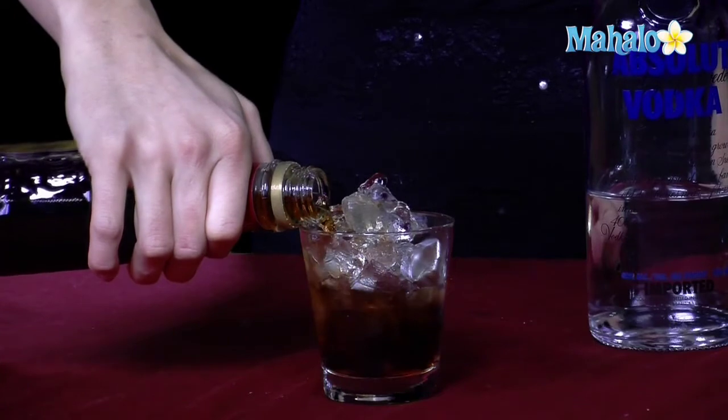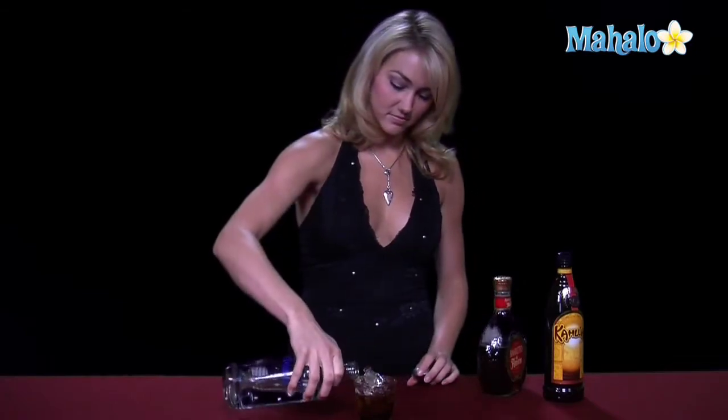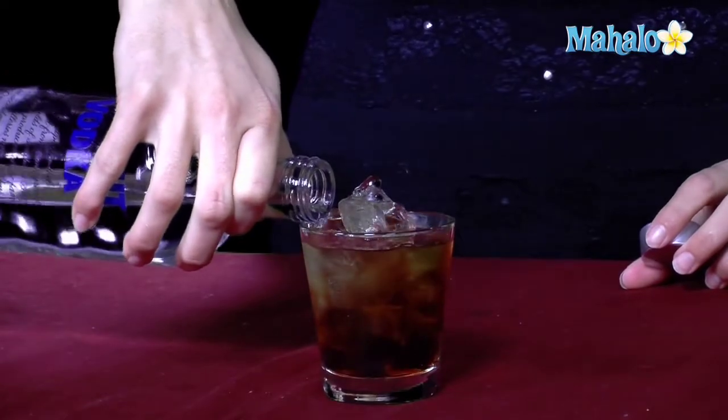I'm trying to do it carefully so it doesn't mix too. And then finally, we'll top it off with some vodka. If you want to make it a little sweeter, you could always choose to use a flavored vodka — vanilla, raspberry, anything like that — just to kind of change up the flavor.